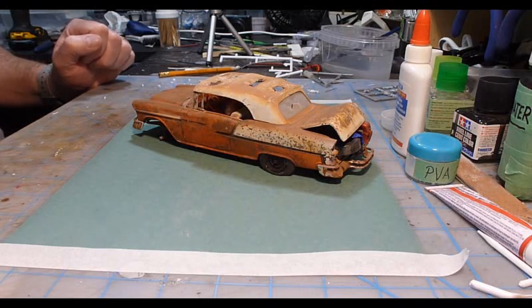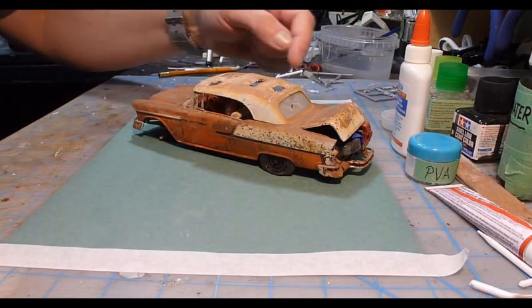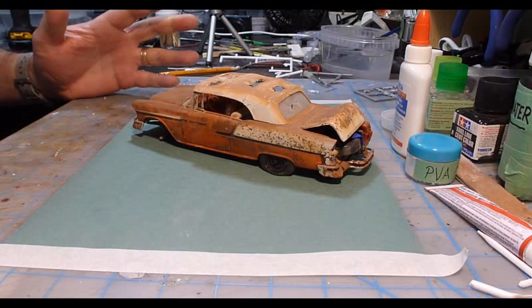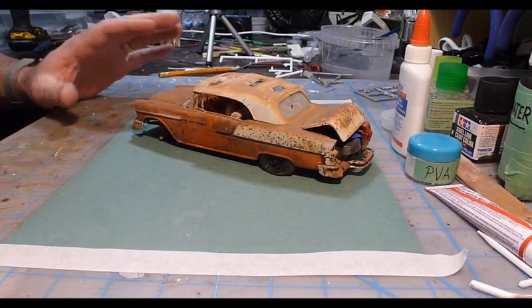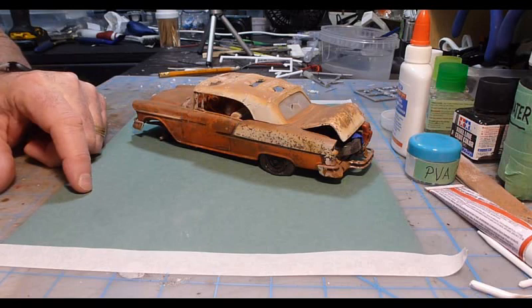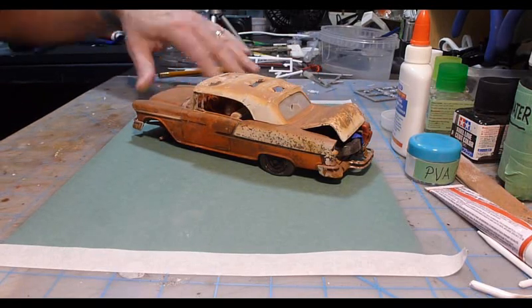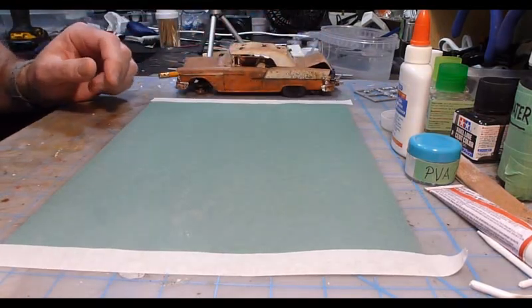Hey everybody, welcome back to Danscale Maldic Creations. The last video I did was how to weather a convertible top and make it look like it's been sitting out in the sun for years and just decayed and rotted away. In that video I said I would do a video on how to weather interior vehicles, and quite a few people came back and said yes they'd like to see that. So that's what I'm going to do now.